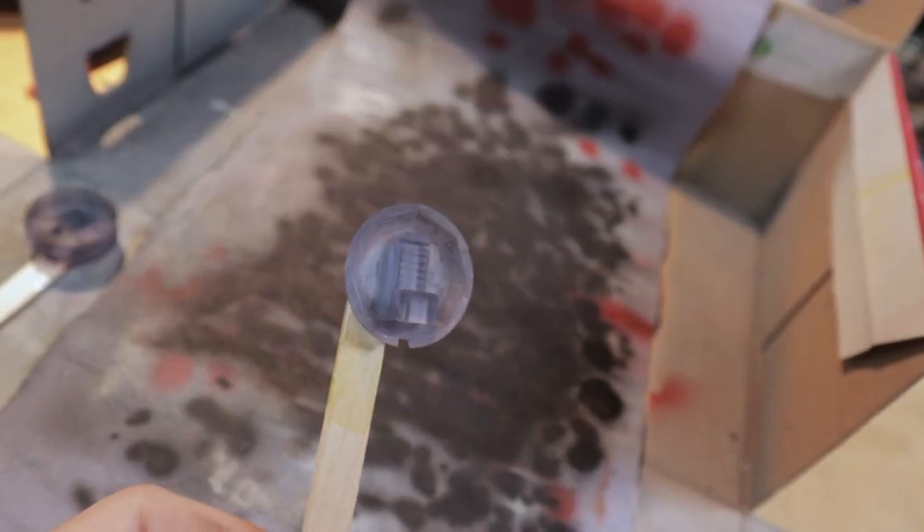While we wait for the solar panels to dry, we move on to the cockpit parts. I glued the parts to the stick here with some double-sided tape so that it is easier to paint them.